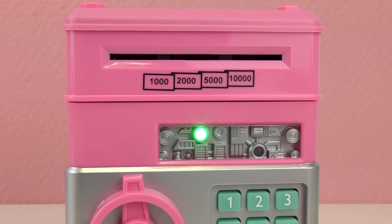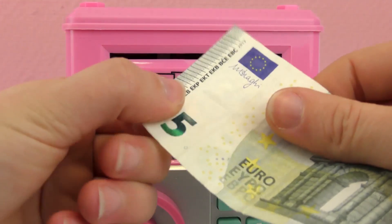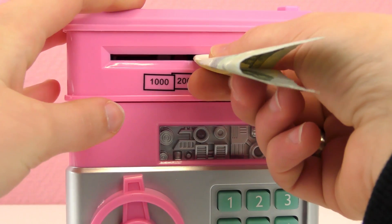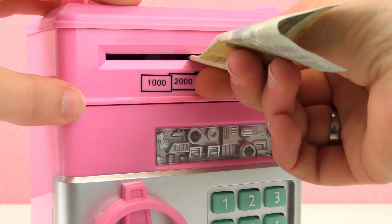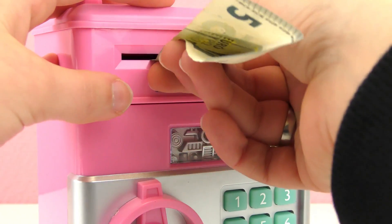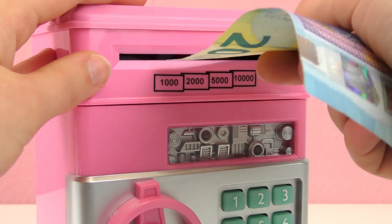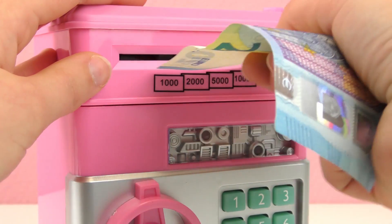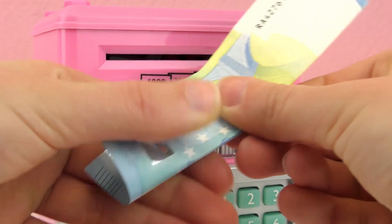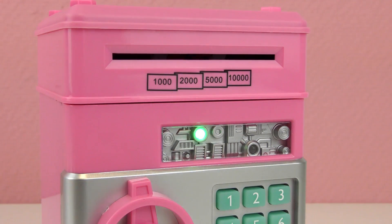There it goes. This is the perfect savings box if you have younger siblings who want to take the money away from you — you can securely save it with this box. We have to fold the bill. It's a matter of positioning the bill in the right spot. It would be better if it would just take the bill without us having to fold it, but okay — it works.